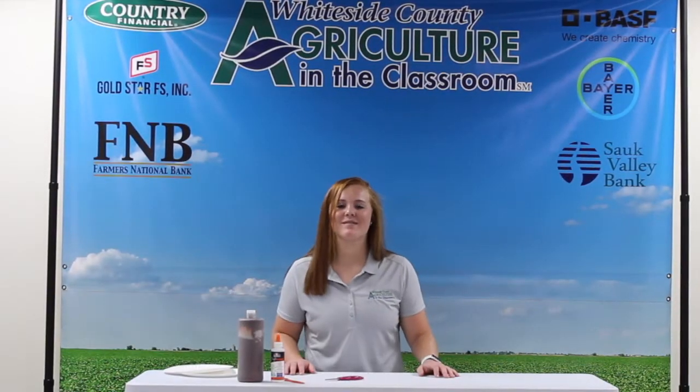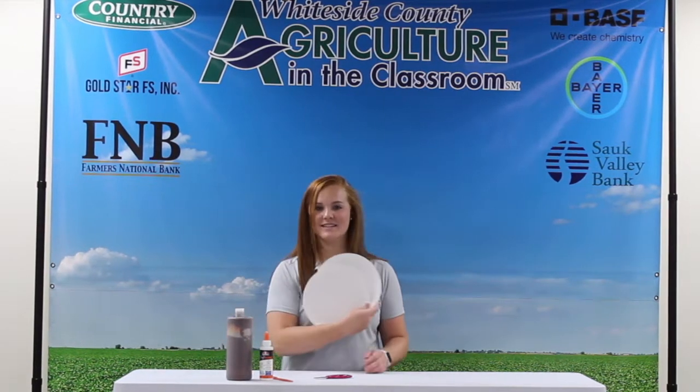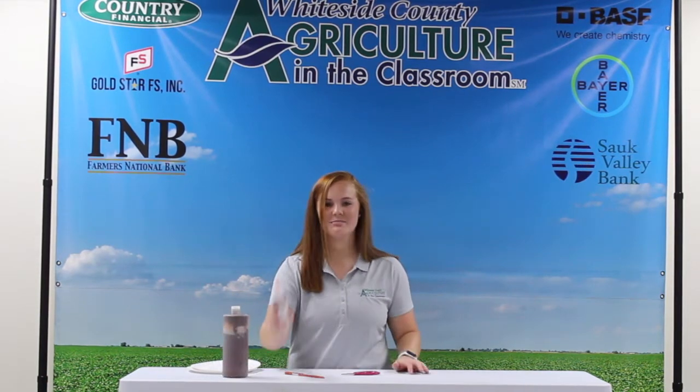Hey Farm Camp viewers, welcome back! For today's craft we will be making goats out of paper plates. What you'll need is two paper plates, some scissors, some brown paint, a paint brush, and some glue. Let's get to it.